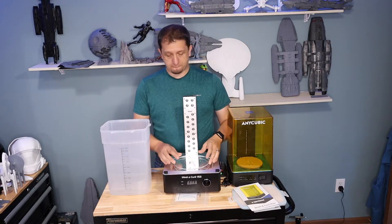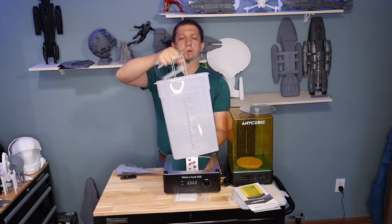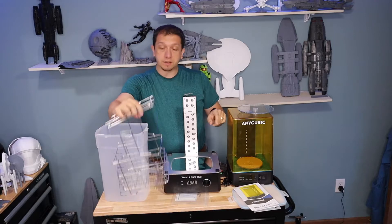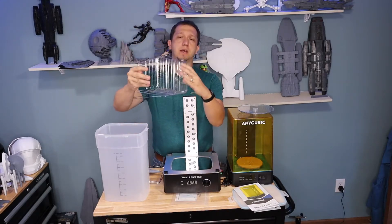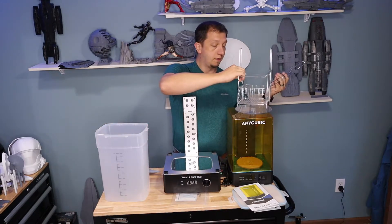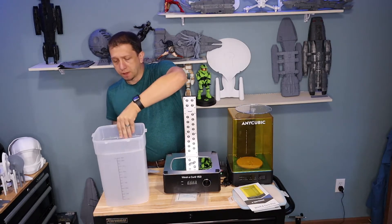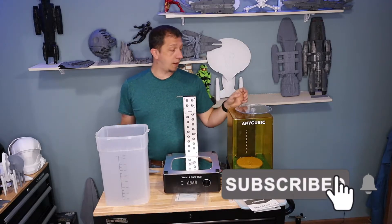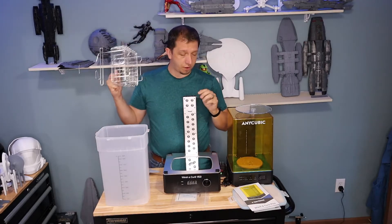What I love about the wash and cure stations is you pop this guy out, take the reflector off, and you've got your wash tub. Two big changes compared to the first station: the tubs look pretty similar, but in the first station the cage would actually hang above the fan. Now they've redesigned it and it has feet to stand inside - not having to hang - which is really cool. Also for the Photon Mono X build plate, you can set it right in the top there and wash your model right on the build plate, which is a really nice redesign.